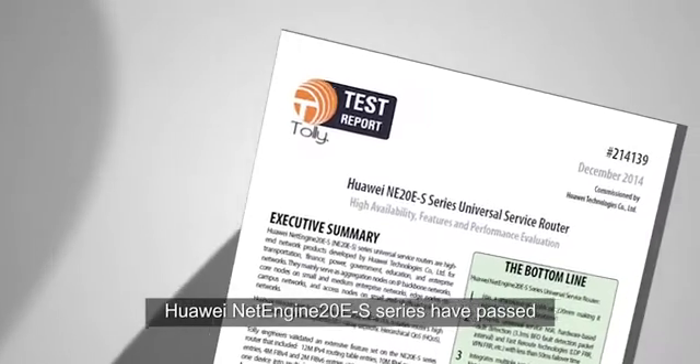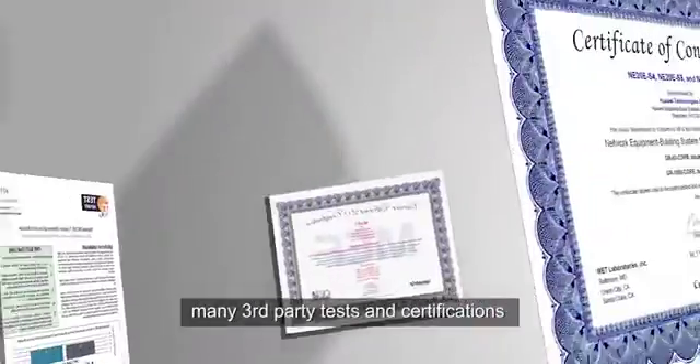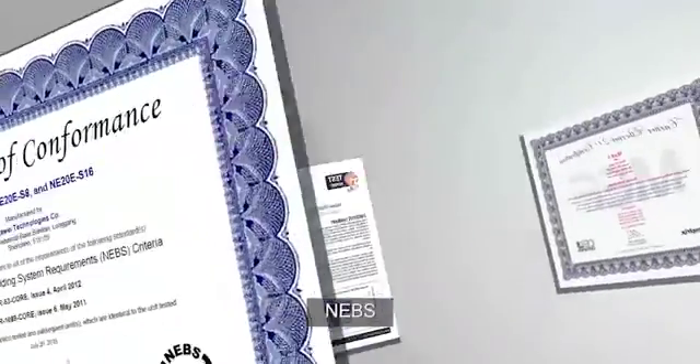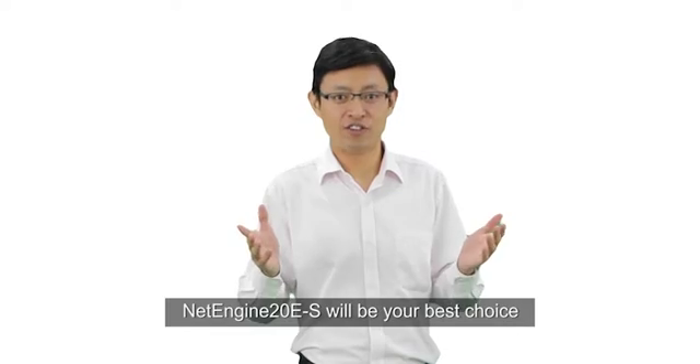Huawei NetEngine 10ES series have passed many third-party tests, applications, and certifications, including Ixia, ABS, and TUV. Hopefully, the NetEngine 10ES will be your best choice.